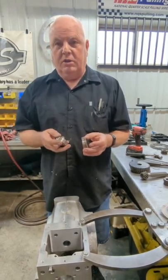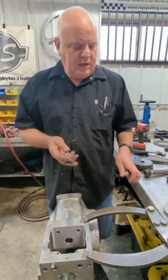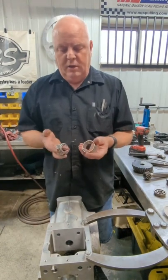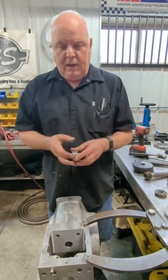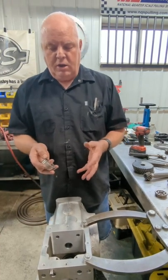That seems to work pretty good, but under certain conditions those things will still break if you abuse your transmission too much. So what we've done this year — last winter we tested it — it's a cup and cone bearing. And I'm going to show you here today the things you have to go through to assemble your transmission to do it.